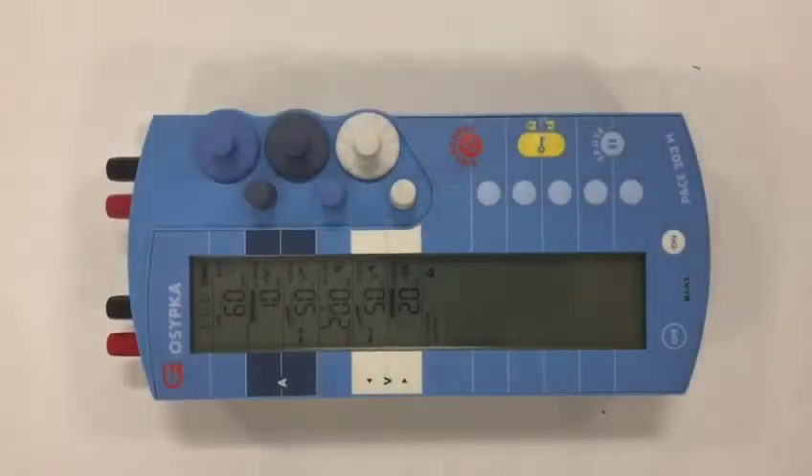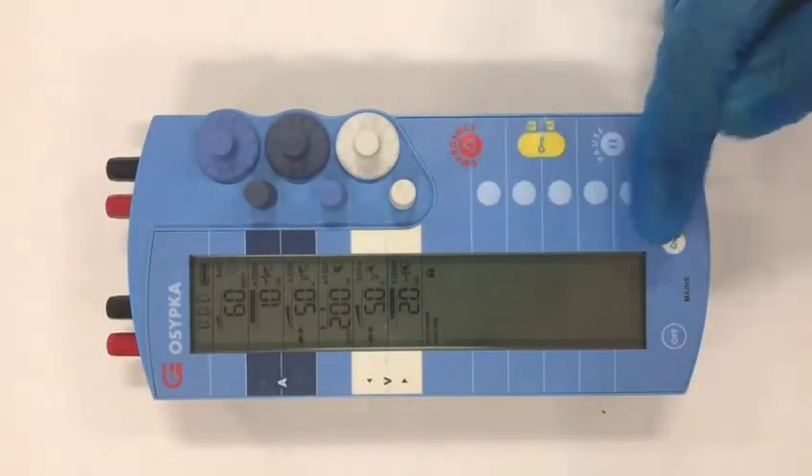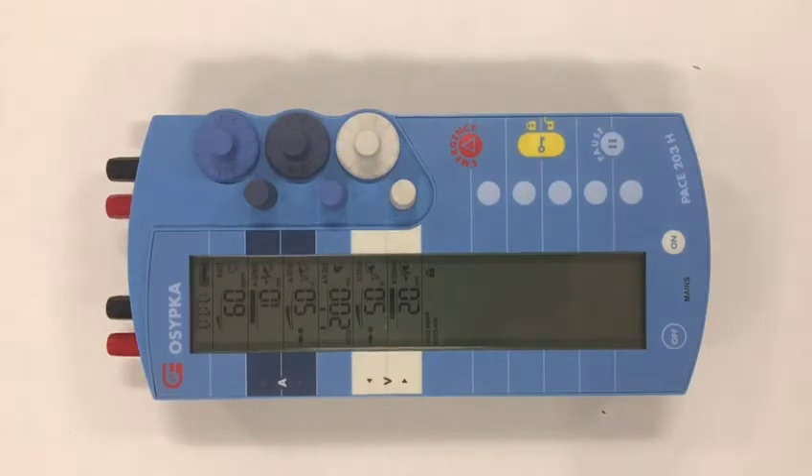These are the five things that you really need to know as a bare minimum for this device. The first is: if the device makes a noise, there will be a message. If the device makes a noise, don't ignore it — read the message, and the message will appear in this section. The two most common messages are: change the battery, or lead is disconnected.